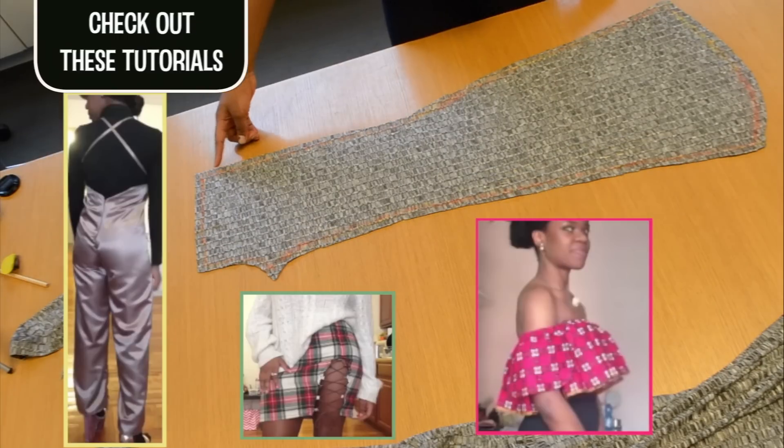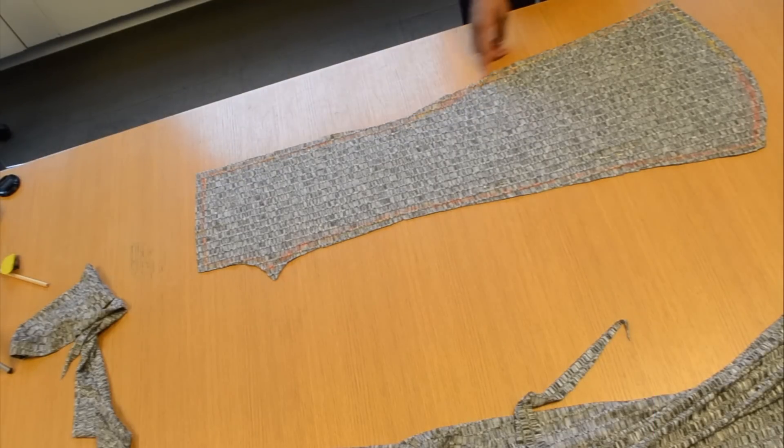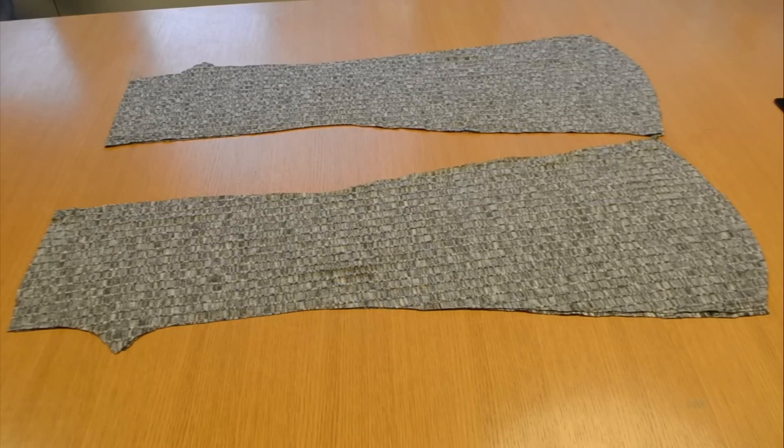When you have your pattern, sew along the edge of the pant leg so that you have one piece instead of two separate pieces. Since you have two pant legs, you're going to need two of these patterns.